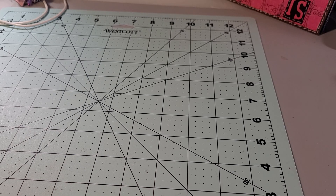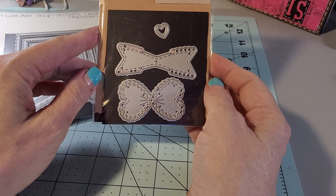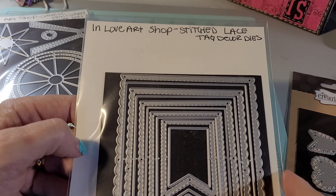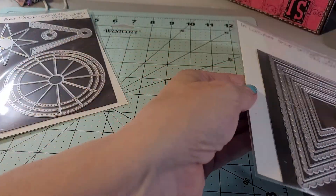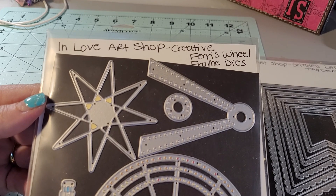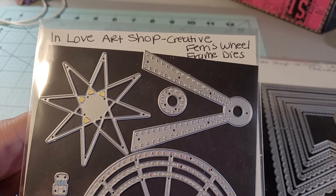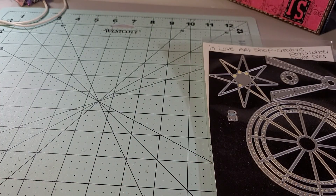I am going to go ahead and show you some other products I used. This is the Fun Size Heart Bow Die by My Creative Time. I also used this In Love Art Shop Stitched Lace Tag Decor Dies — I used this for a project and made a shaker. And then when I saw Miss Tina on YouTube — Tina Bean, I'll list her channel in the description box below — she made an incredible fun shaker card using the In Love Art Shop Creative Ferris Wheel Frame Dies. So now I'll show you what I made, starting with the shaker.